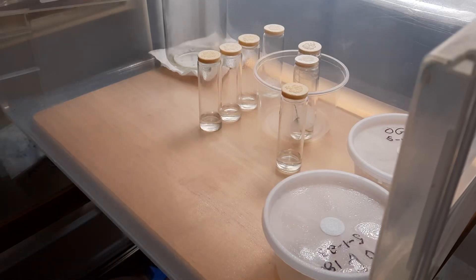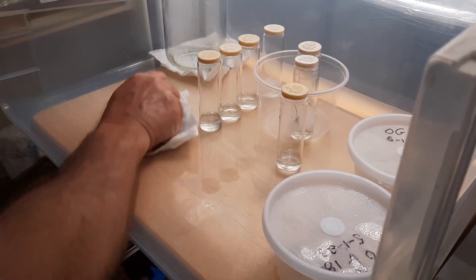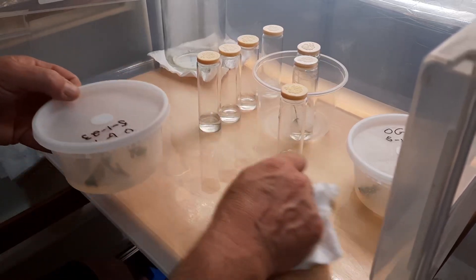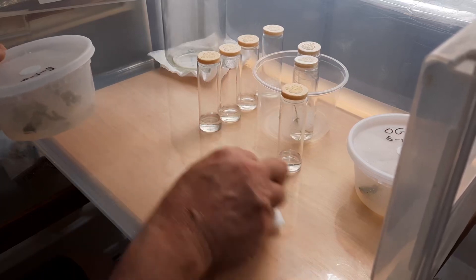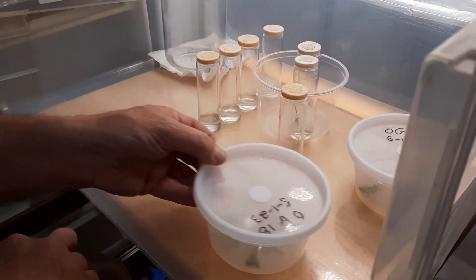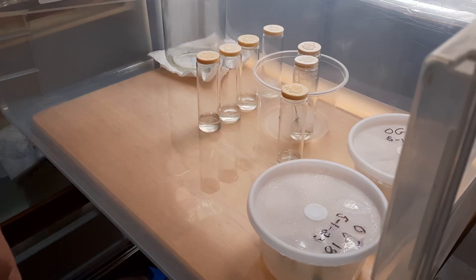Plant tissue culture is different in the fact that you use different hormones to manipulate the growth of your plants. Sometimes you just want them to grow root mass. Sometimes you want them to grow tons of branches, making miniature mother plants. Sometimes you want them to grow roots so that you can transplant them into a pot.